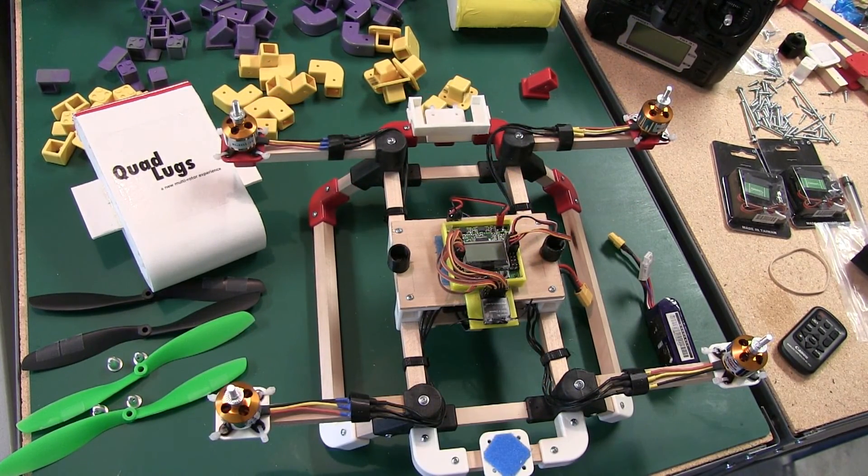The settings I use to fly — on everything you've seen me fly so far — are 80% dual rate and 50% expo on the transmitter. That's a great starting point; you can tune it later, increase or decrease it as you like. That's about it. Again, this is Danny with Quad Lugs — if I can help you with anything, leave a comment or shoot me an email. These Quad Lugs fly absolutely fantastic and I hope this helped you out. We'll see you soon!